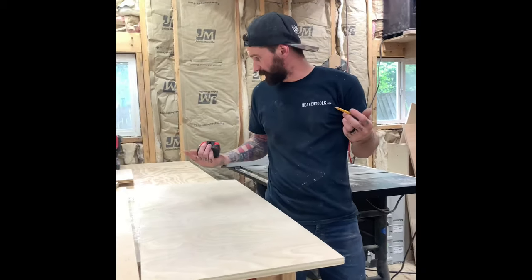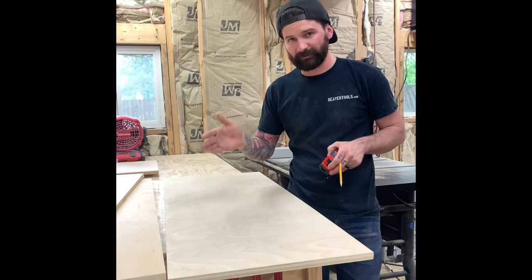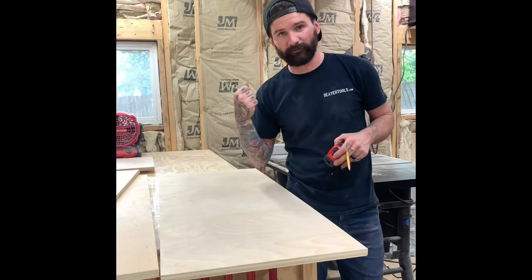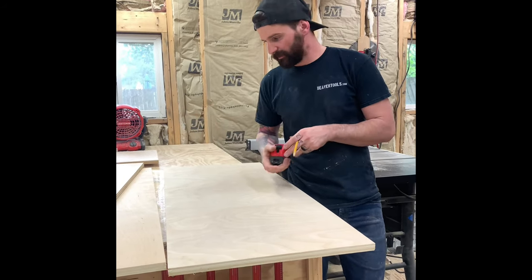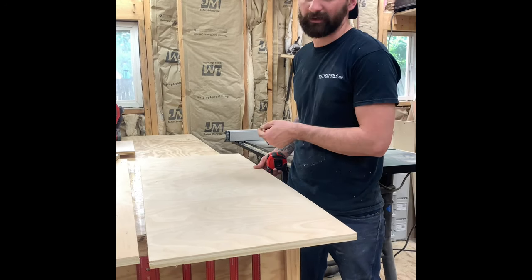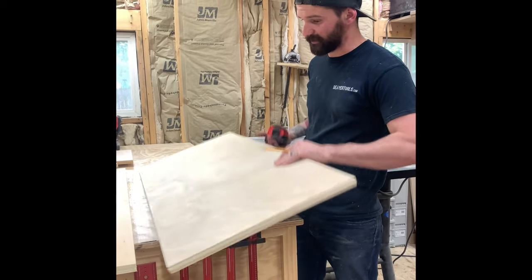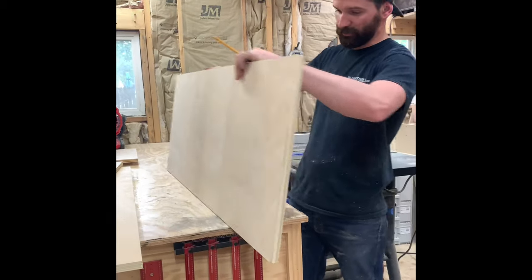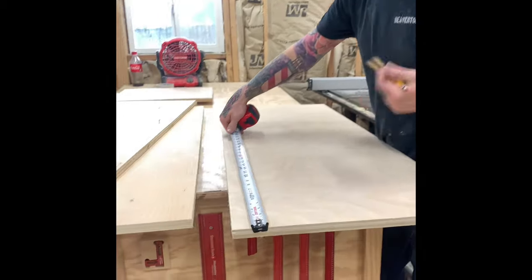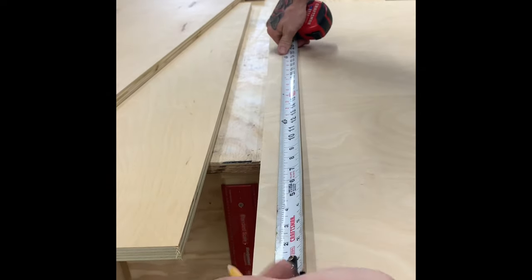Now that all the pieces are sanded, we need to add the pocket hole screws. I like to add them to the back side of the cabinet rather than the inside, because when you pull the baskets out you can see pocket holes from inside. Since the back is already going to look somewhat rough with the pocket holes, I also want to orient the worst-looking side of the plywood to the back — both sides aren't perfect, so put the worst side facing back.